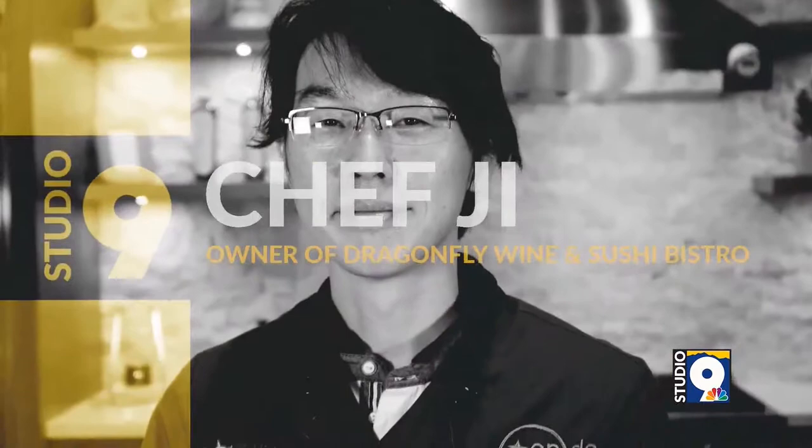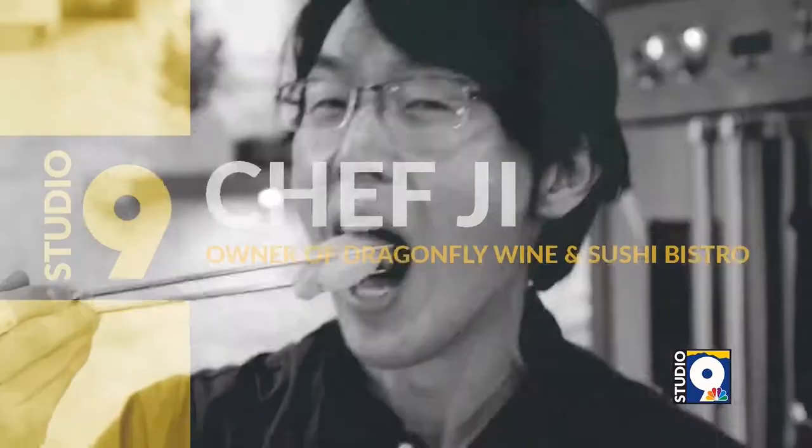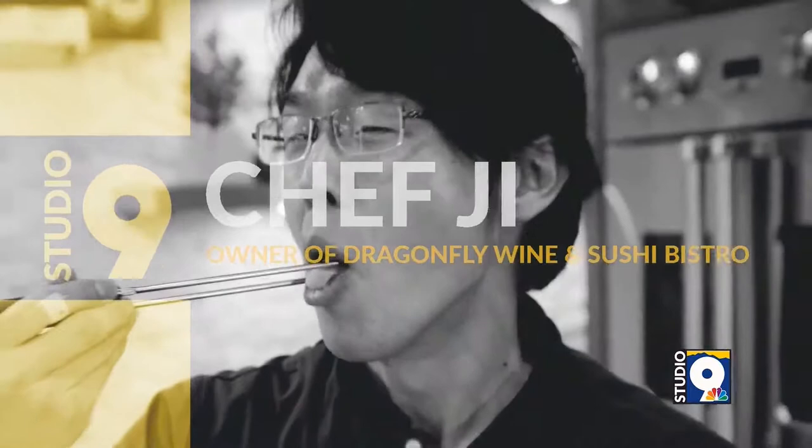All right, we're talking delicious food today. We're here with Chef G. If you don't know him, you need to go visit him at Dragonfly Wine and Sushi Bistro. You're going to be making some rolls for us today. Tell me what you're making, Chef G.